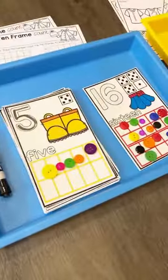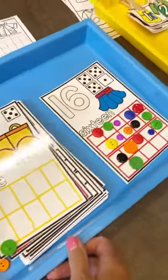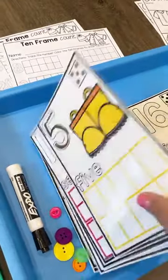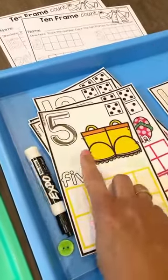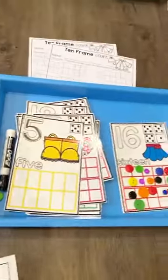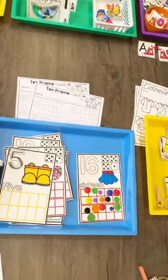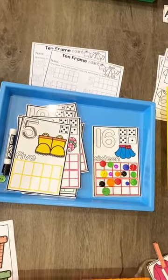Here are just some 10 frames. It has all the different numbers and you can use buttons or pom poms to fill it in. You can trace the number with a dry erase marker, and a whole bunch of different cards are included. If they don't know the number, there is a dice in the corner so they can count the dots to check the number, and then fill in that many. These are just a whole bunch of different color buttons I found at Walmart. You could also use regular shape buttons if you have those in your classroom.